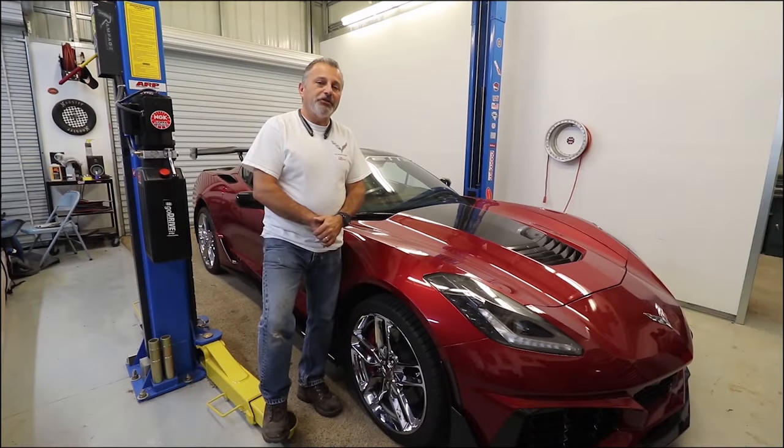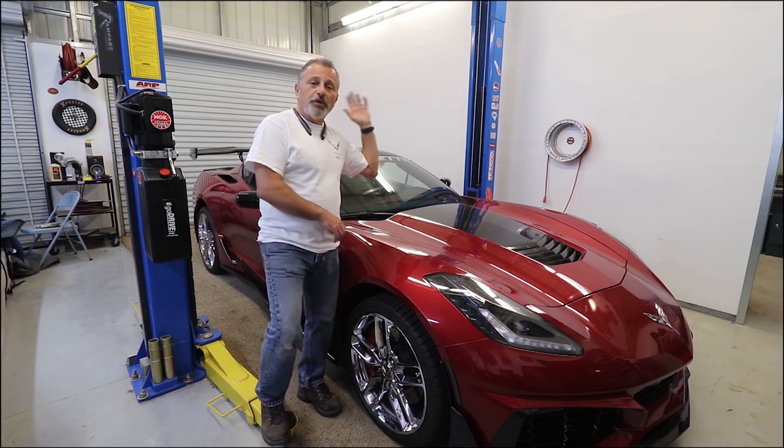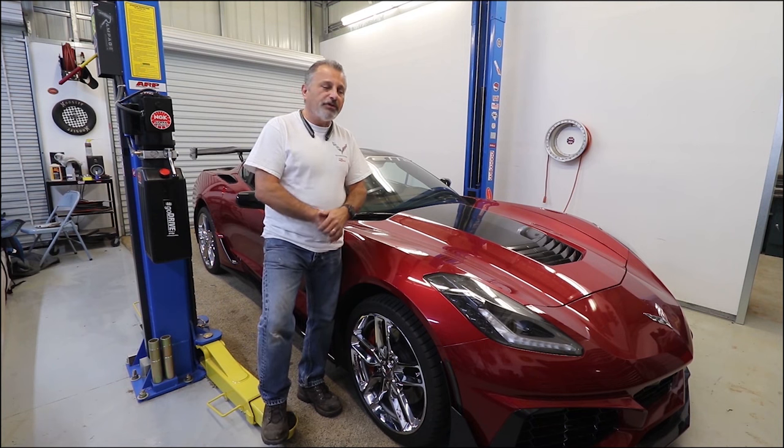Hi everybody! You guys all see Terry and I doing these installations on these videos as we show you how to go about doing it. And I'm always saying that if you guys don't want to tackle it yourself, reach out and we'll give you a quote. Well, a lot of you guys have done that, and in doing so we are now very busy doing this — we've actually turned this into a business. If you are needing anything done — front nose, wings, aero kits — reach out to us. We'll get you a quote. If you're in this area, we'll be happy to take care of you.